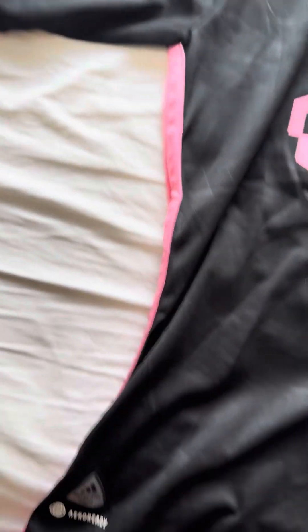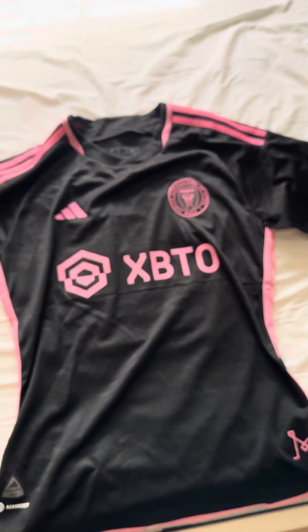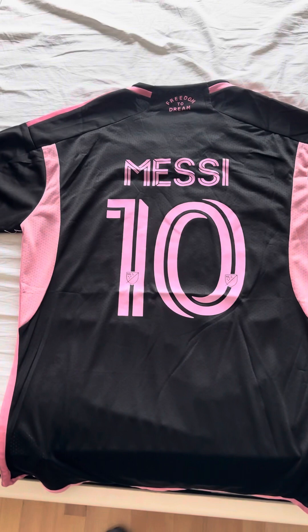Along the sides here, from the armpit down, you have a pink strand, which is another cool detail that I like to see — very nice. All right, I'm going to go ahead and turn this shirt around so you guys can see the back of it.